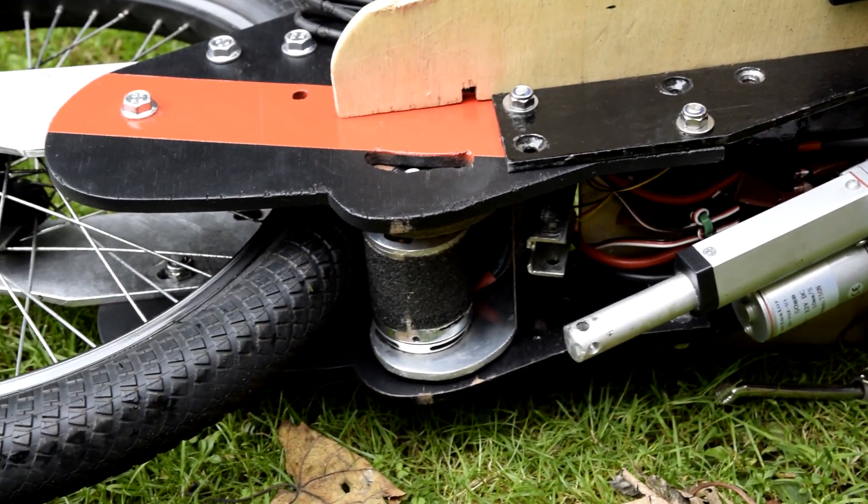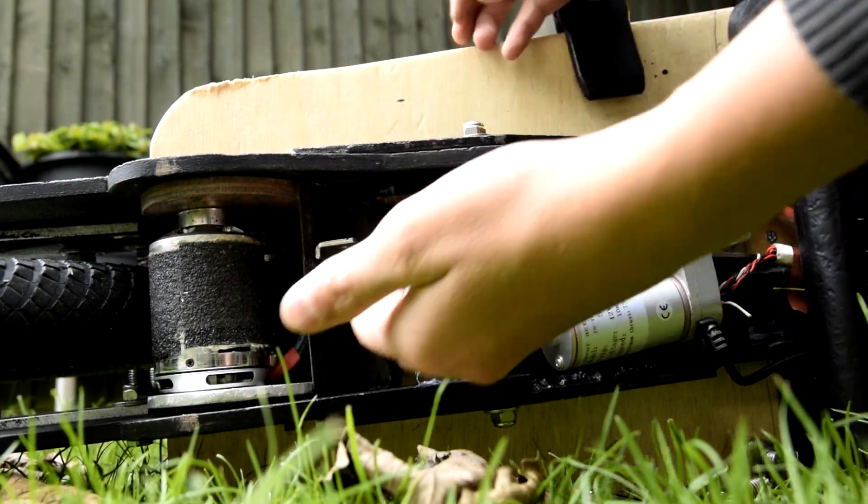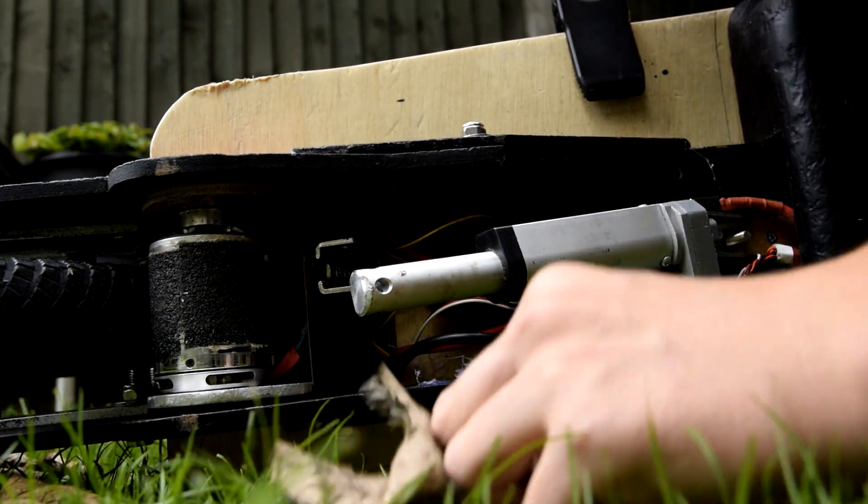Looking underneath, you can see that the motors are covered in grip tape to allow better traction to the wheel, and the linear actuator connects to the motor assembly which pivots on a rod above the deck.